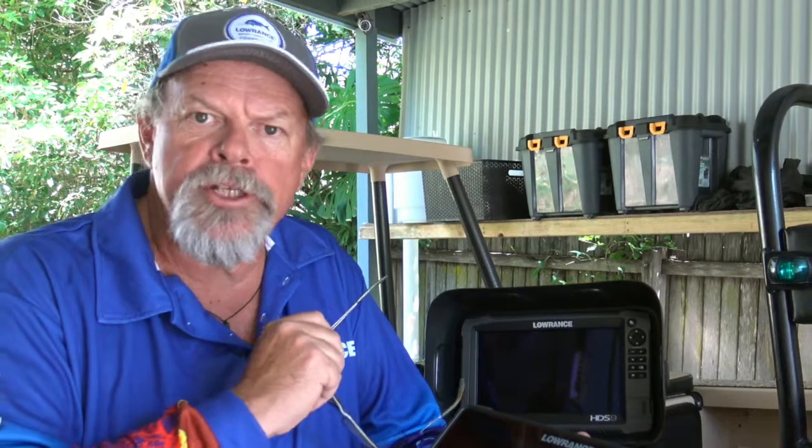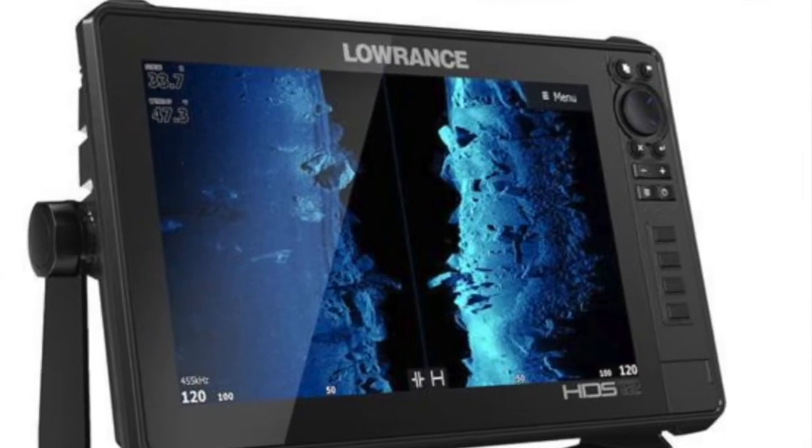G'day, Starlo here. This is pretty exciting because Joe and I are in the process of upgrading our Lowrance sounders. We've had great service from the generation 3 HDS touchscreen units that we've used for the last few years, but we're about to upgrade to these fantastic new HDS Live units.